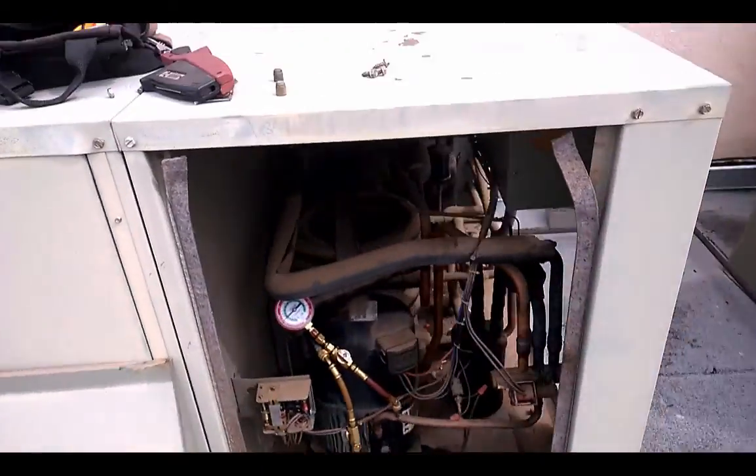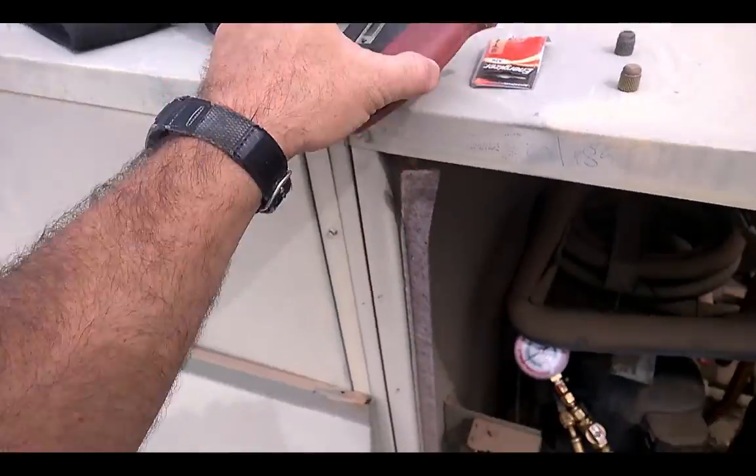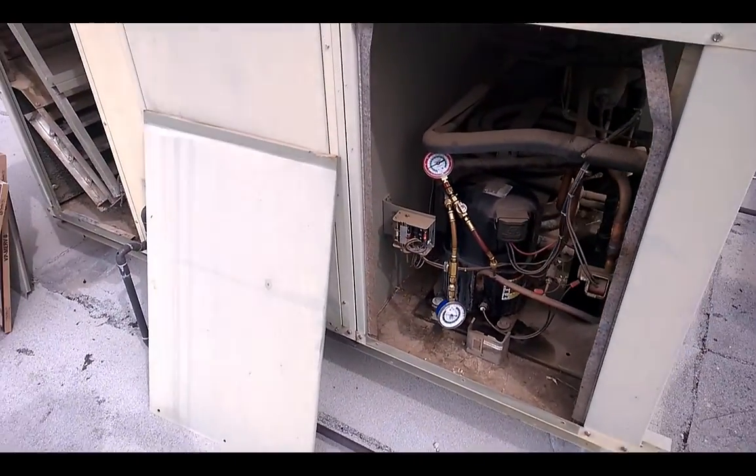Compressors were chugging, man. I had like 35 degree, right above freezing temperatures coming back to the units just within a few minutes of it running.